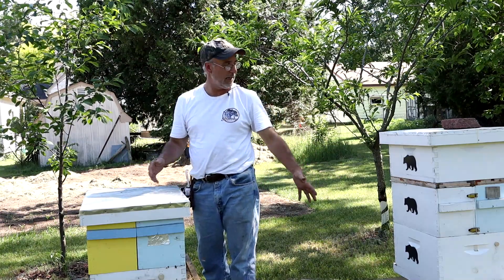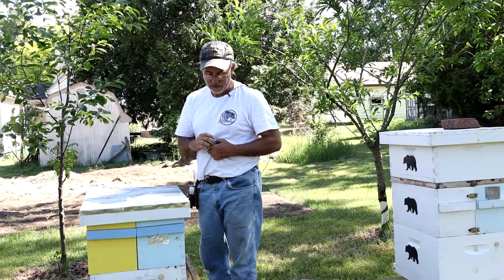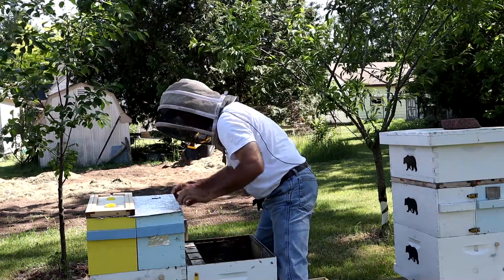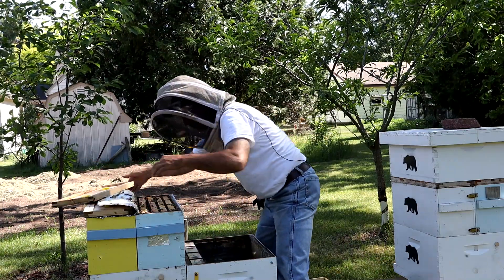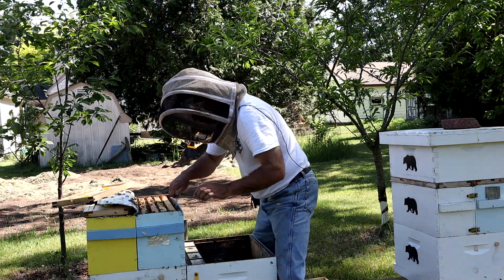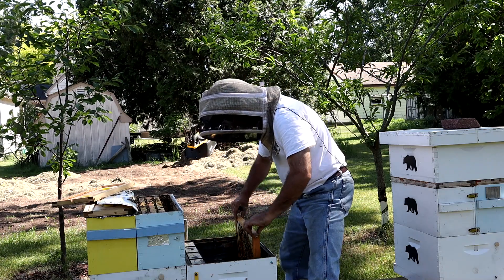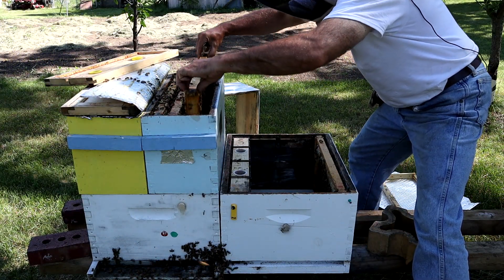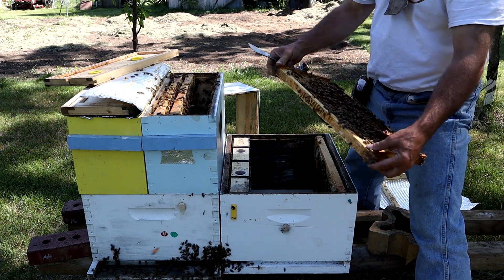I haven't been in the other colonies yet, but I'm going to guess they're going to be the same. I only have so much space here, so I'm going to have to wait and transfer those at a later time and then take them over to the farm apiary as I can. But right now, this transfer is what we're doing.